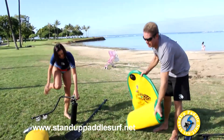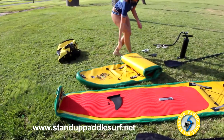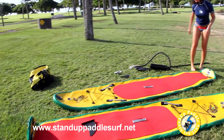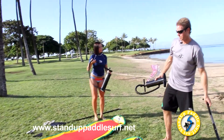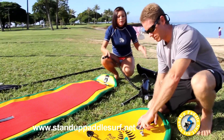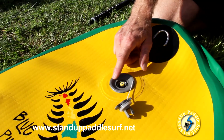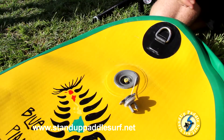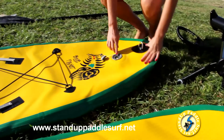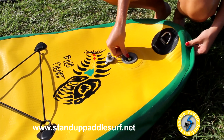Unroll the board. Before we inflate it, the valve needs to be set correctly — push it down and twist it so it pops up. When it's popped up, it keeps the pressure in when you take off the pump. If you push it down and twist it, it opens; twist it again and it lifts back up — that's the position you want for inflating, otherwise air will just escape.